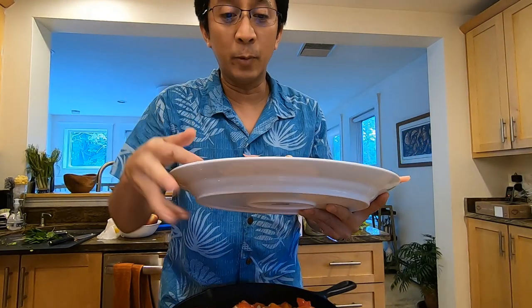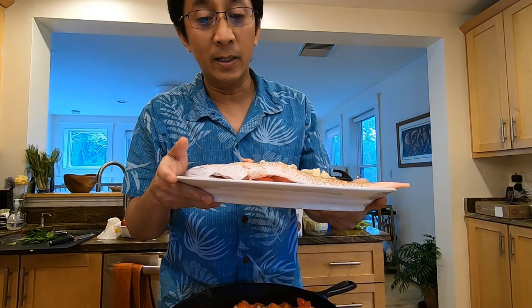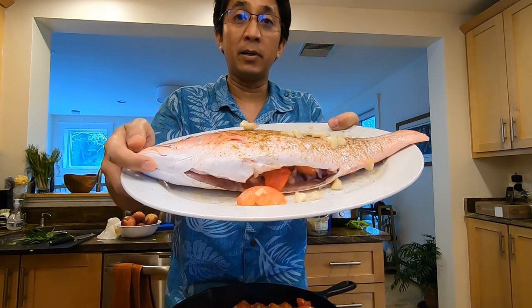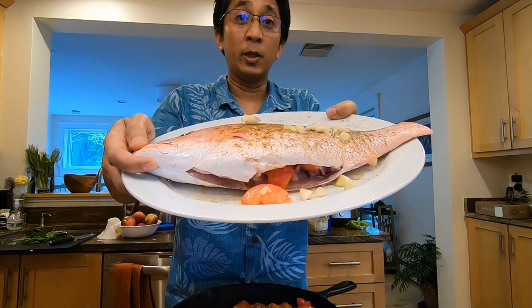I've stuffed the fish with garlic, onions, tomatoes, and olive oil. And then I've seasoned it with salt, pepper, coriander, and cumin — so it's going to give a little Mediterranean spice to it.